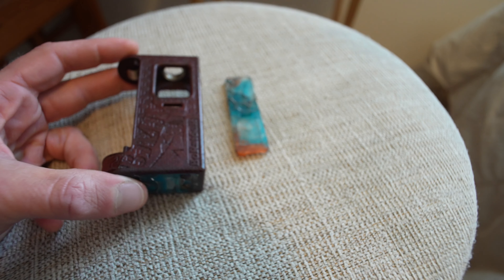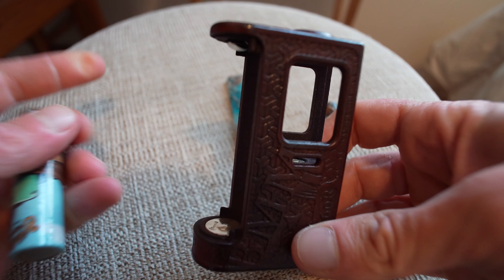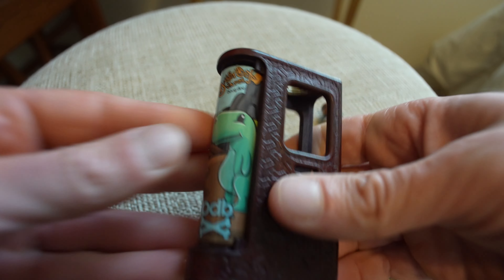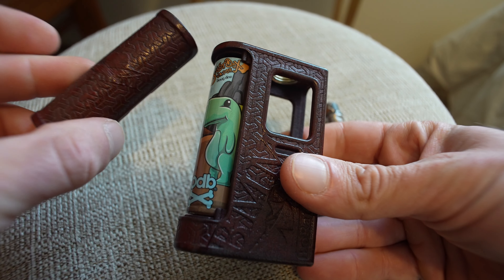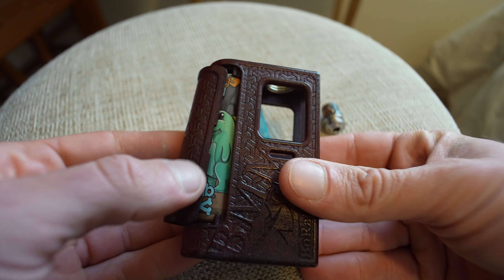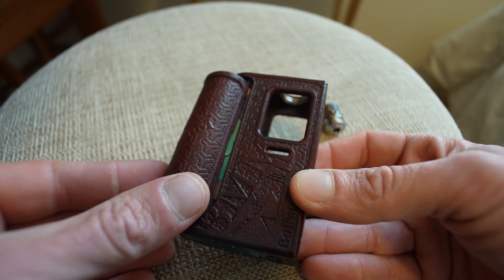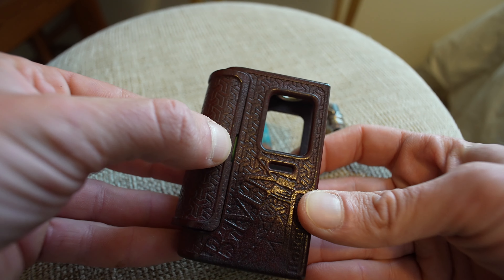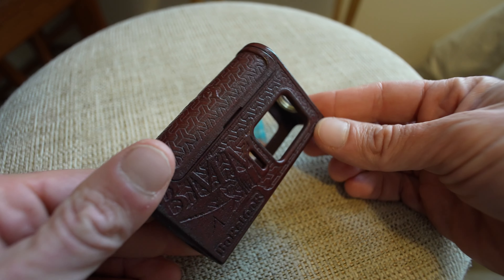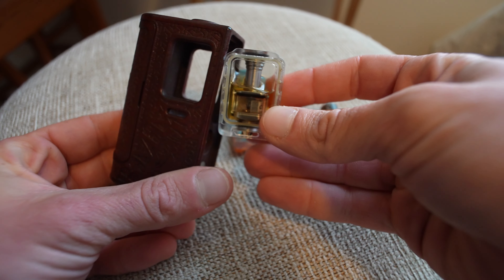Like a lot of boro mods, we're going to do positive down. It goes in pretty easily. Apparently Charles had to address the door issue because people were just lining them up and slapping them in. The proper way is to place it down on one end first, line it up along the edge, fold it over, then snap in the other side. That's the proper way to put this battery door on and off.